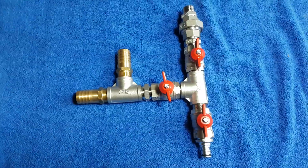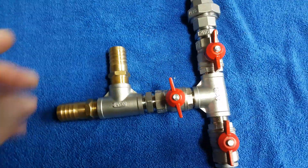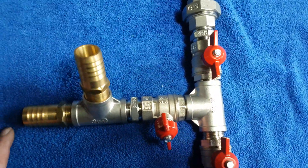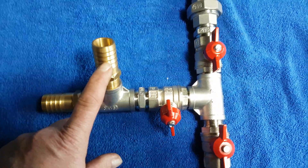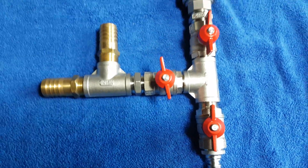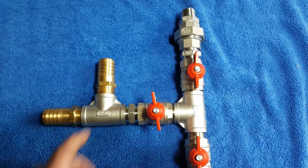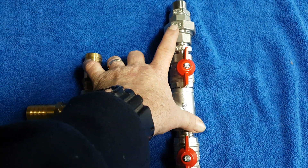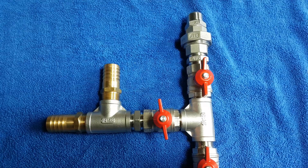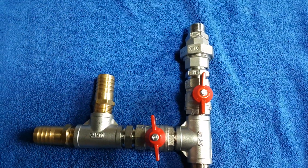Obviously use PTFE tape or Loctite to lock them in place so they don't start coming loose. They're stainless steel with brass ends. This is one of the ways we normally set our machines up. The beauty of having this swivel point here is that otherwise you'd have to take your whole tank out and pull it to the edge of the van to work on it — that little union fitting makes it so easy.